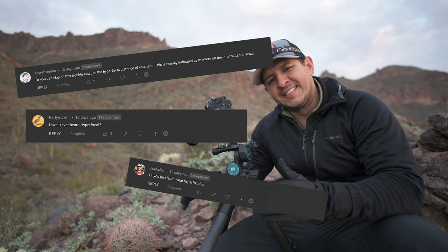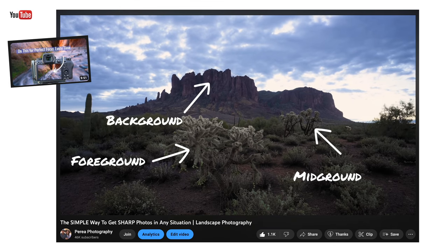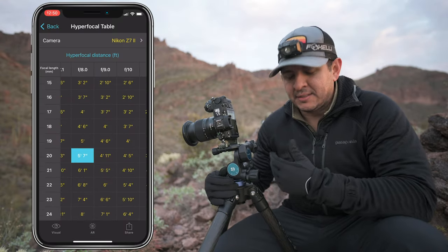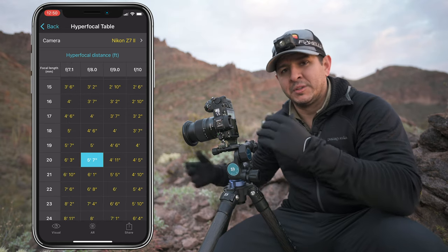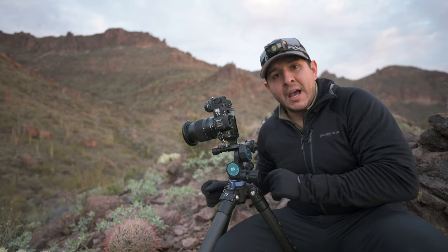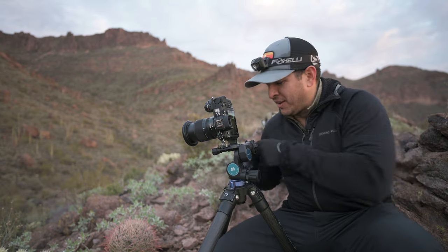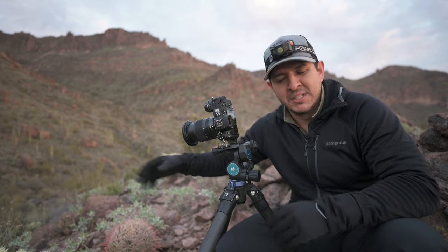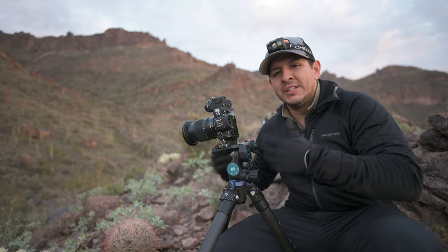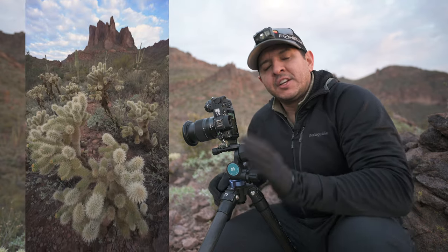The second myth we're going to go over is: just stand back at the hyperfocal distance. For those of you who have seen my video on how to get sharp photos, you know how I feel about this. I have an app on my phone, Photo Pills, that gives me all the hyperfocal distances in different scenarios with different lenses and apertures. I do think it's important to know what hyperfocal distance is and that the concept exists. But nobody walks out with a tape measure to measure out hyperfocal distance before setting up their shot — just nobody's going to do that. I've never done that in my entire life.